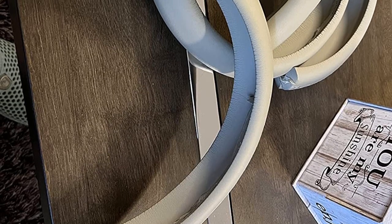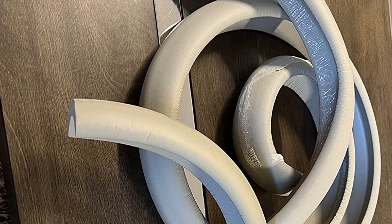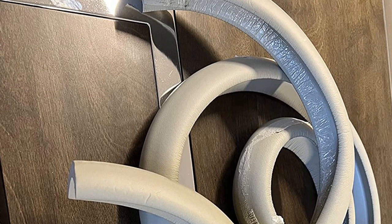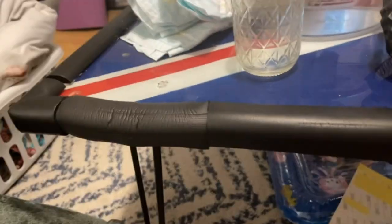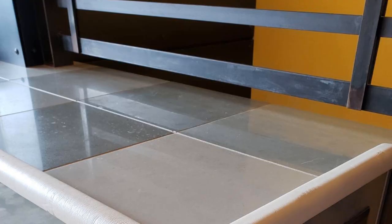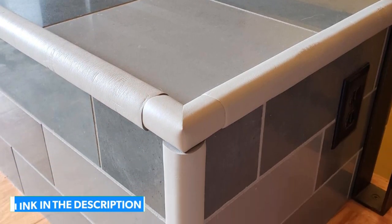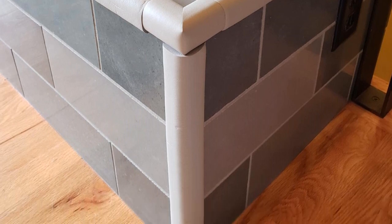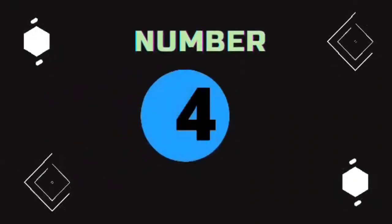Like all of the edging, it attaches with adhesive. Adhesive can fail if improperly installed or if little ones have consistent access to pull and pick at the protection. This foam is also fairly thick, offering great protection but is harder to cut. Overall, it is a good choice for those who need to cover longer distances. Pros: Edge and Corner, Thick and Flexible. Cons: Harder to Cut.